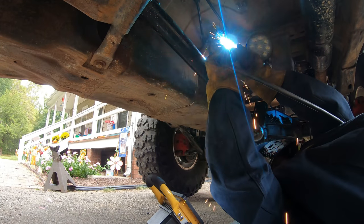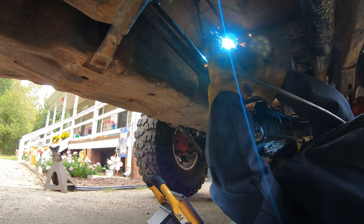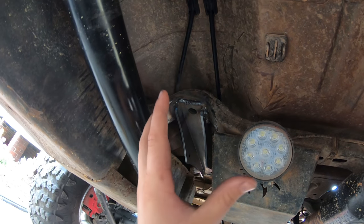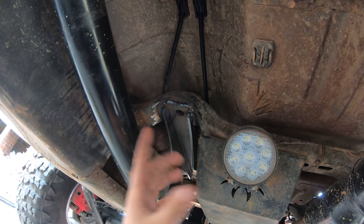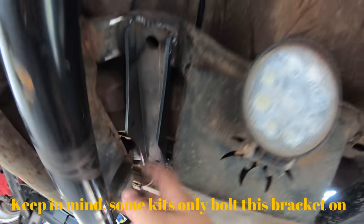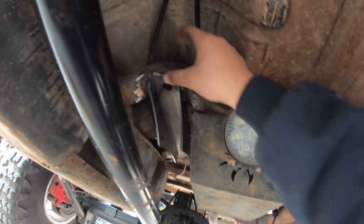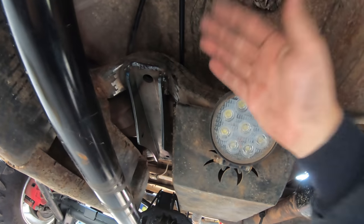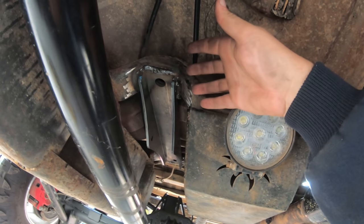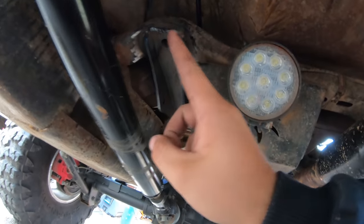One thing to mention — make sure to turn down the settings on your welder because this cross member is a lot thinner than what we've been welding. These might be some of the ugliest welds I've ever made. To make it stronger and ease my mind, I'm going to run Grade 8 bolts through the two holes up through the cross member and bolt them down on both sides. We can also add a plate gusset across there if we want.